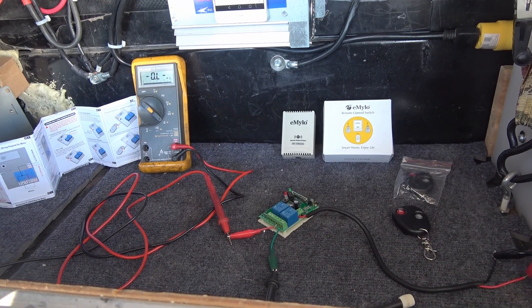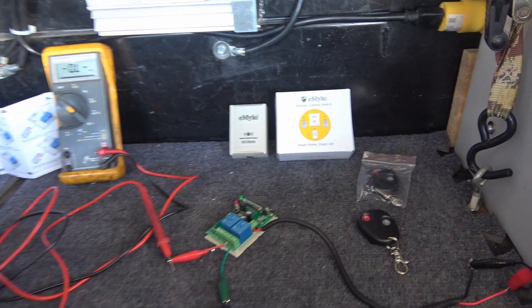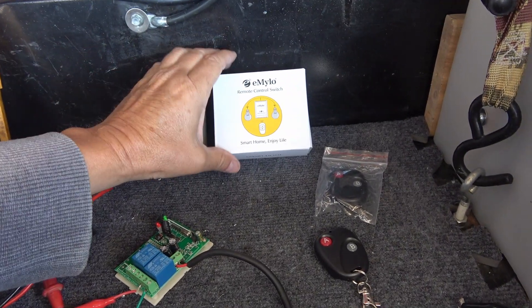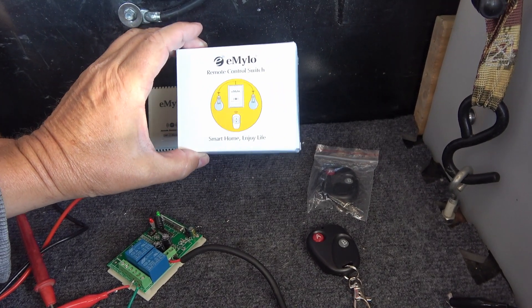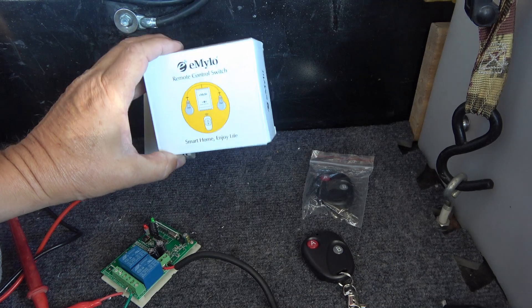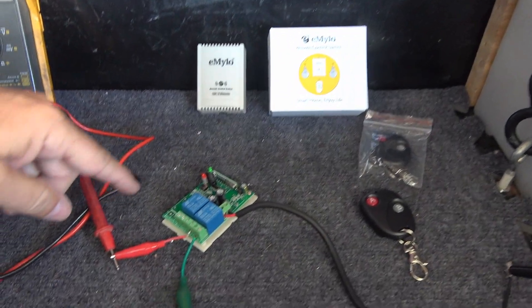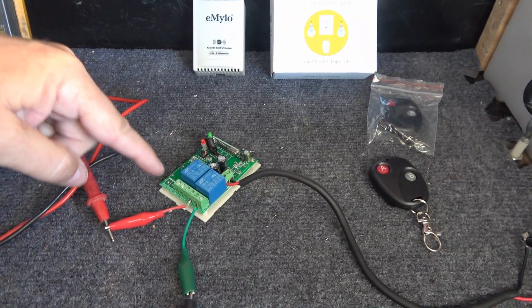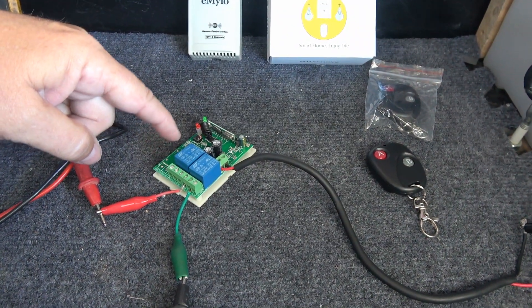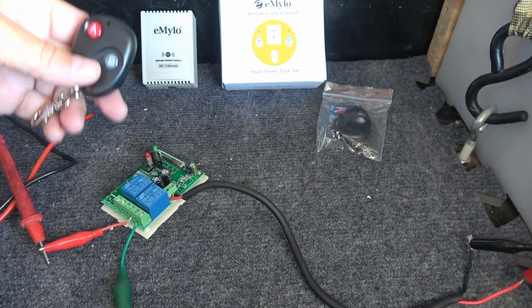Hey guys, Ray from Love Ya RV back with another quick mod. I'm going to install what's called a remote control 12-volt switch. I picked this one up cheaply off Amazon for about $13 - it's called the E-Milo. This is the case, and inside is the guts of it. It comes with two little wireless remote controls.